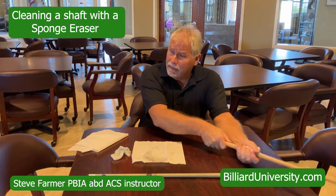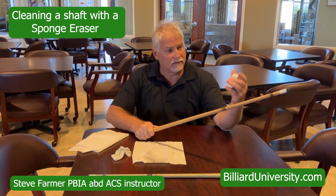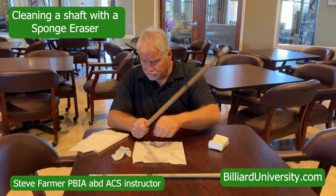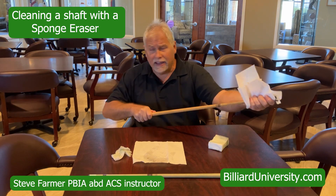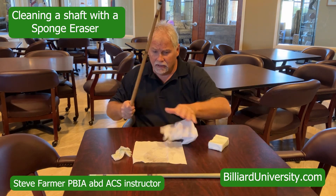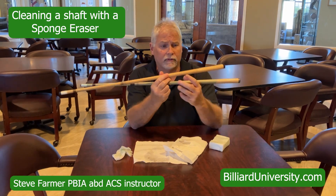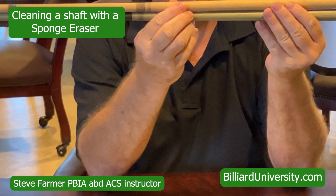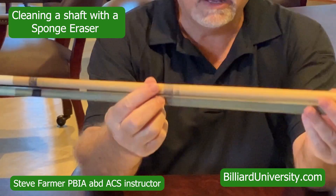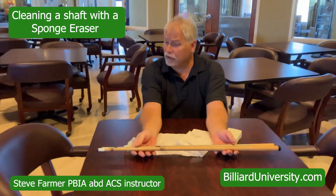Now this is not like sandpaper — it's not taking off any wood. Let's go ahead and take a paper towel and wipe it off. It only takes two or three minutes, but look at the difference between the two shafts. Look at the top one I just finished cleaning and look at the bottom one — night and day difference. It only takes a couple of minutes to do this to keep your shafts looking good.